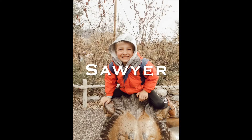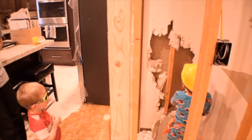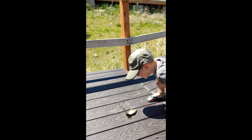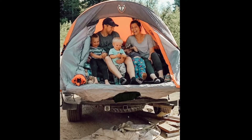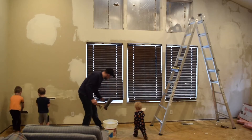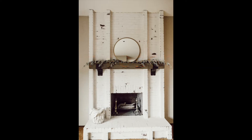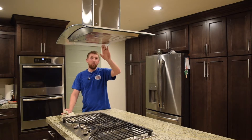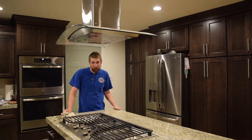About a year ago, we installed a range hood and showed the how-to video on how to do it, and it is one of our most popular videos.